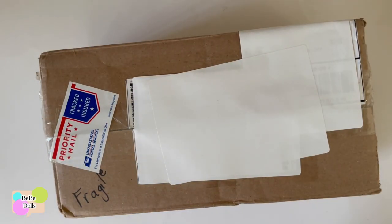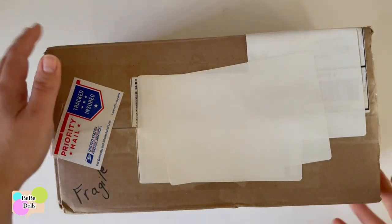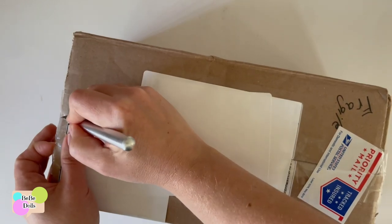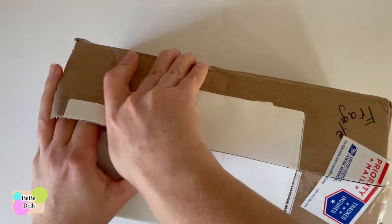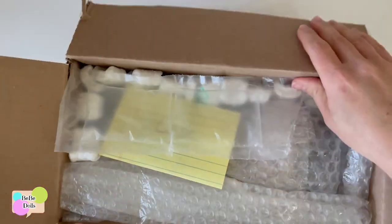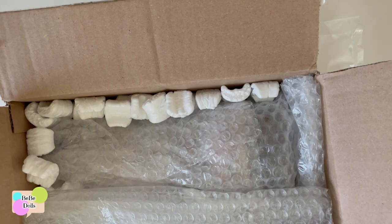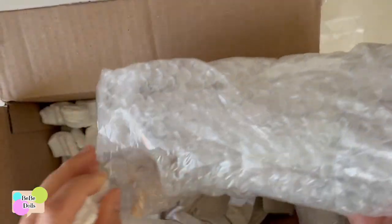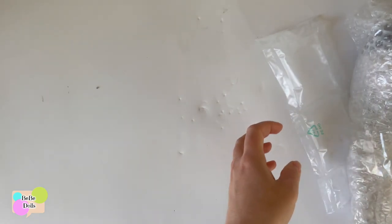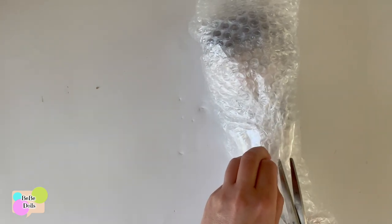Hi everyone, welcome back. It's Casey. Today I have another two repairs on the table — one I'm hoping will be pretty simple, and the other potentially more of an issue. So I thought we'd start with the easy one. The note says this is little Ophelia, and she said the neck is wobbly. Oftentimes the wobbly neck just needs some rubber bands added to the neck peg on the jointed body.